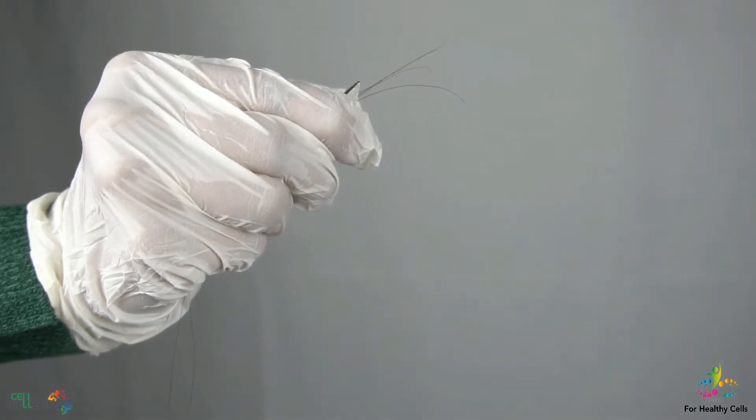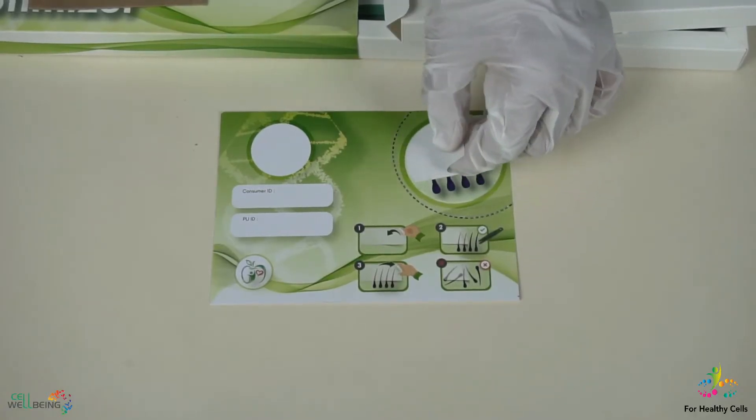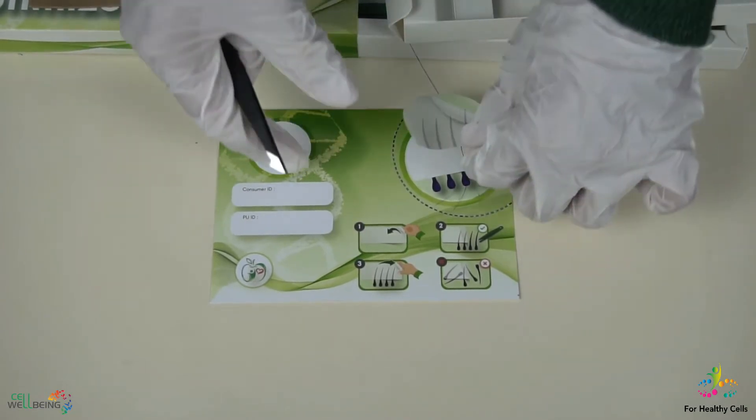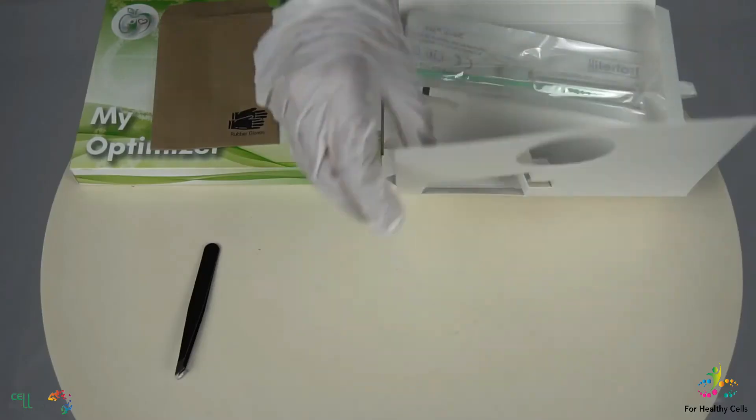After plucking out the four strands of hair, place the hair strands under the hair retaining sticker. It is important that the hair root bulbs are exposed in the position shown, and not under the sticker.